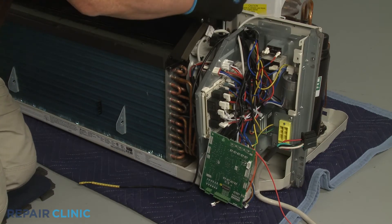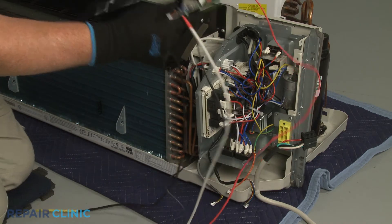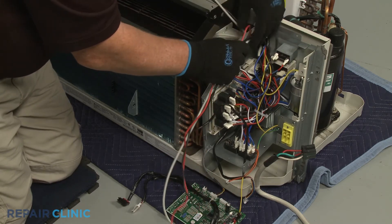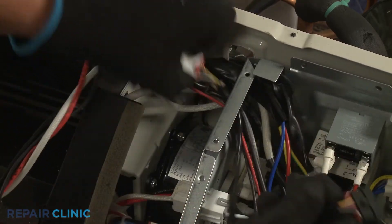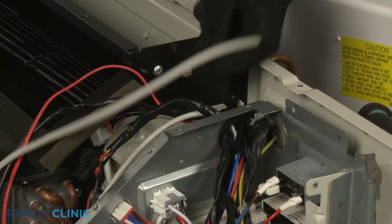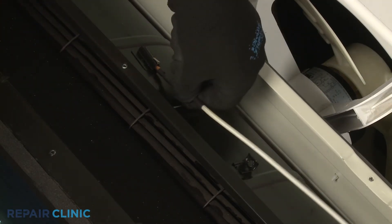You can now fully remove the old main control board and sensors. To install the new main control board, feed all of the sensor wires and the display board wire connectors through the hole in the control box's side panel. Now feed the discharge air temperature sensor into the indoor blower housing, and the outdoor coil temperature sensor through the wire access hole. Insert the discharge air temperature sensor into its sleeve and use the new zip tie to secure.